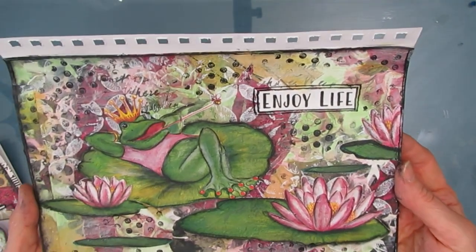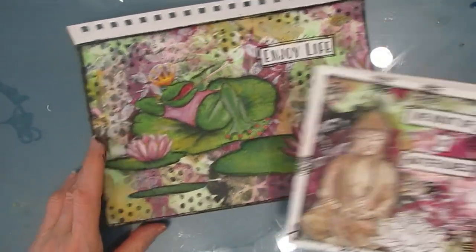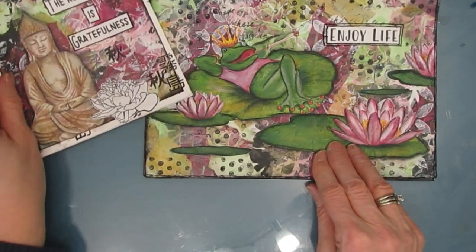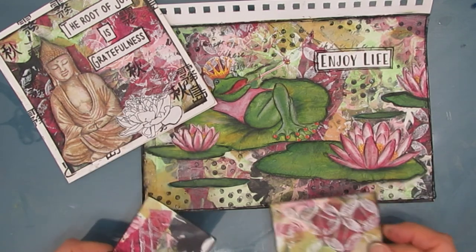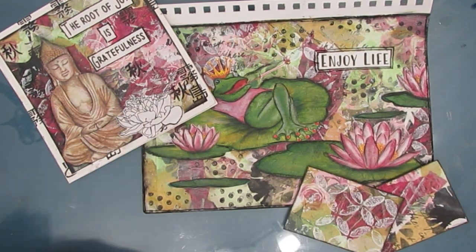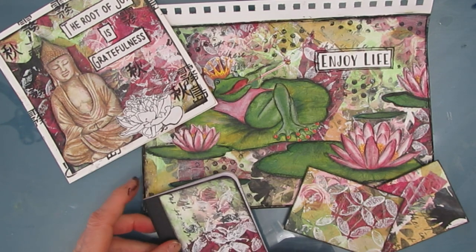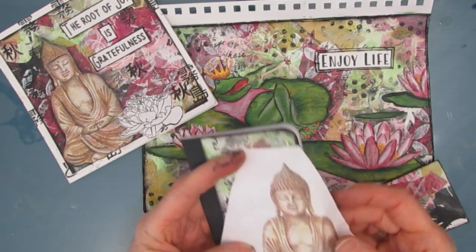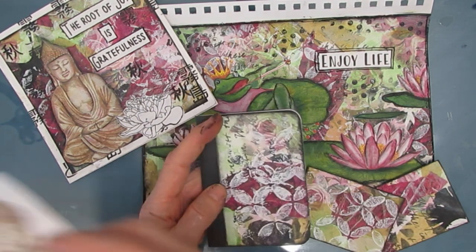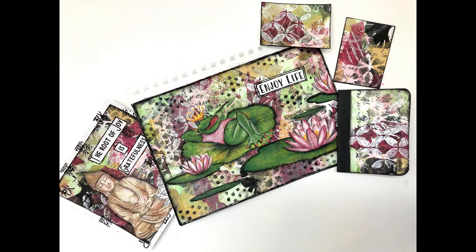So here we have it: our 7x10 art journal page — 'Enjoy Life'; our 6x6 card — 'The Root of Joy is Gratefulness.' To be finished in another creative session, I've got two ATCs — love the backgrounds, just need a focal image and a sentiment — and a composition book for my craft fair makes, which will also get a sentiment and focal image later. Maybe I could add the Buddha on the composition book — it would probably fit! Thank you so much for joining me. If you like this video, give it a thumbs up, leave a comment, ask me a question, follow me on Instagram. Until next time, go get creative!